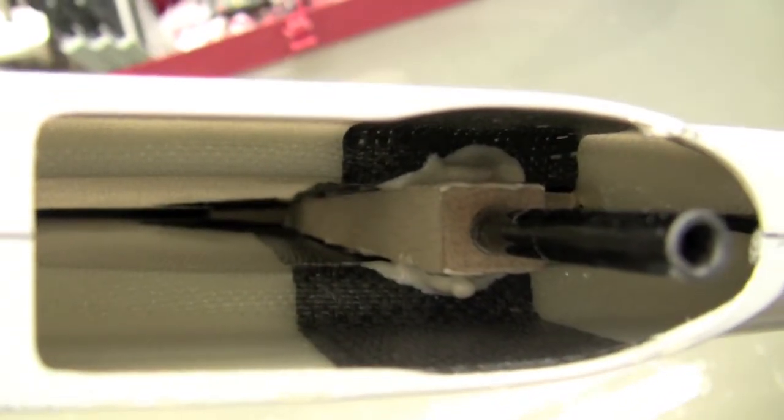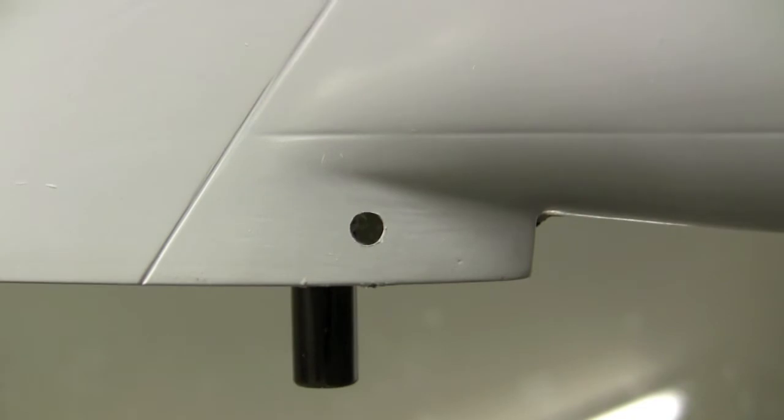I didn't get the edges very well. The only other step I've done on this is drilled the eighth-inch hole so that you can tighten the set screw. Let me show you how I did that.